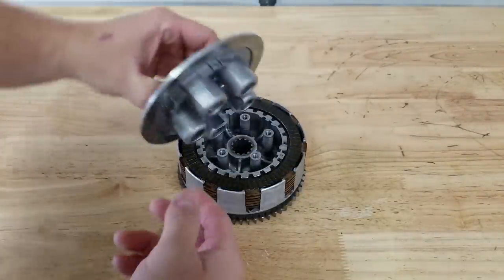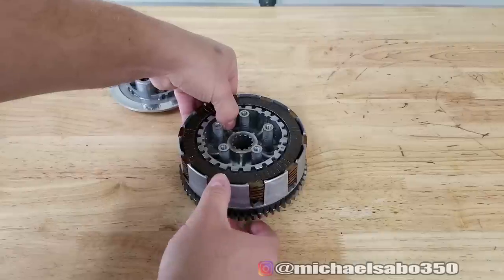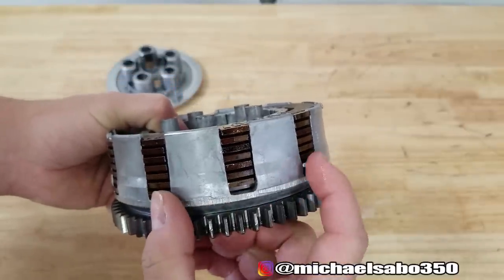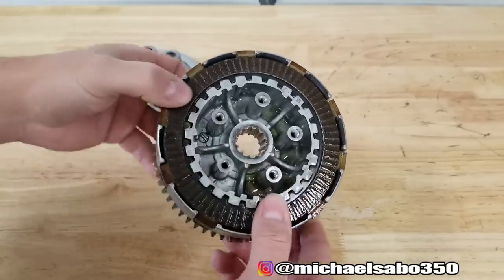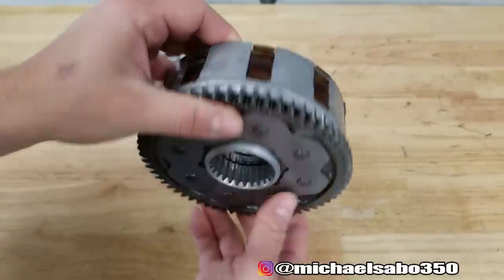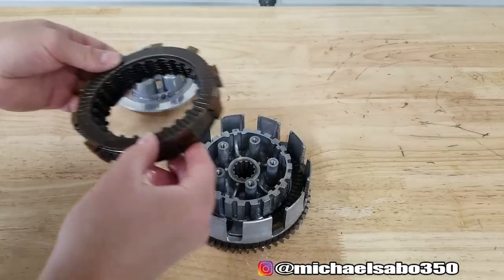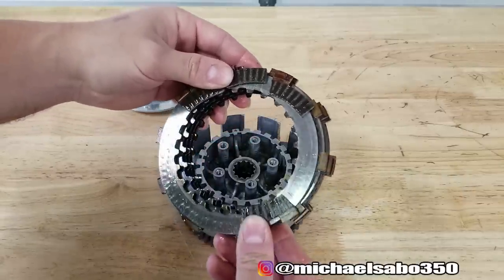Here is our OEM clutch basket with the pressure plate on there. I actually didn't see this when I was taking it apart - this bottom clutch fiber must be trashed because that shouldn't be like that. Those are definitely broken fibers in the bottom there. We're about to find out - I haven't actually taken this clutch pack apart yet. But essentially what we're going to be doing is changing out this aluminum basket. We have to take off this primary drive gear, so let's get these clutch fibers out.